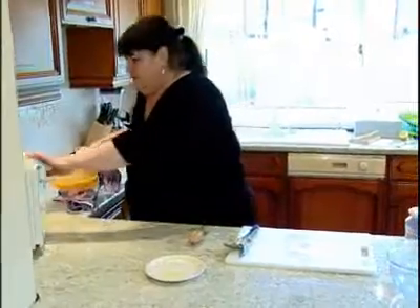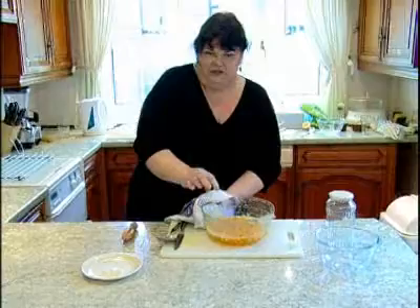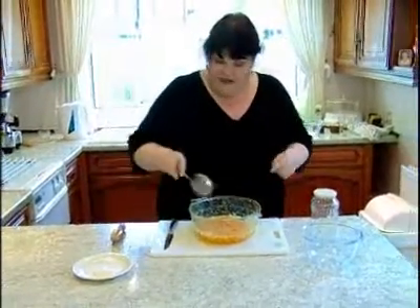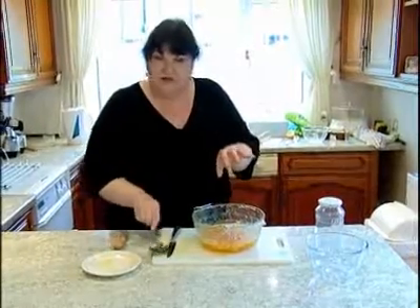Be very careful when you're taking this out because it's boiling hot and sugar stays hotter than anything else — you really can get nasty burns from it. I can tell now that this is ready. I'll leave that to go a little bit cool before I put it into the jar.